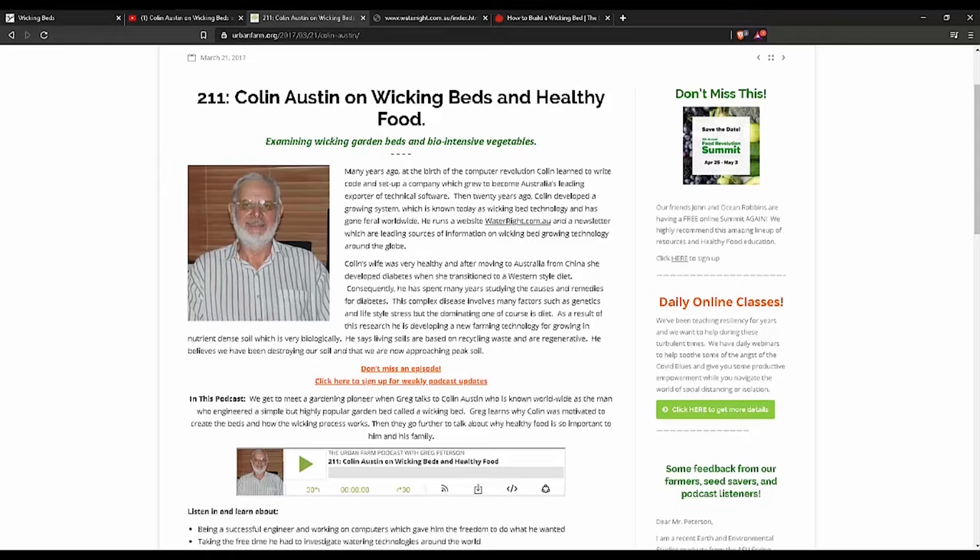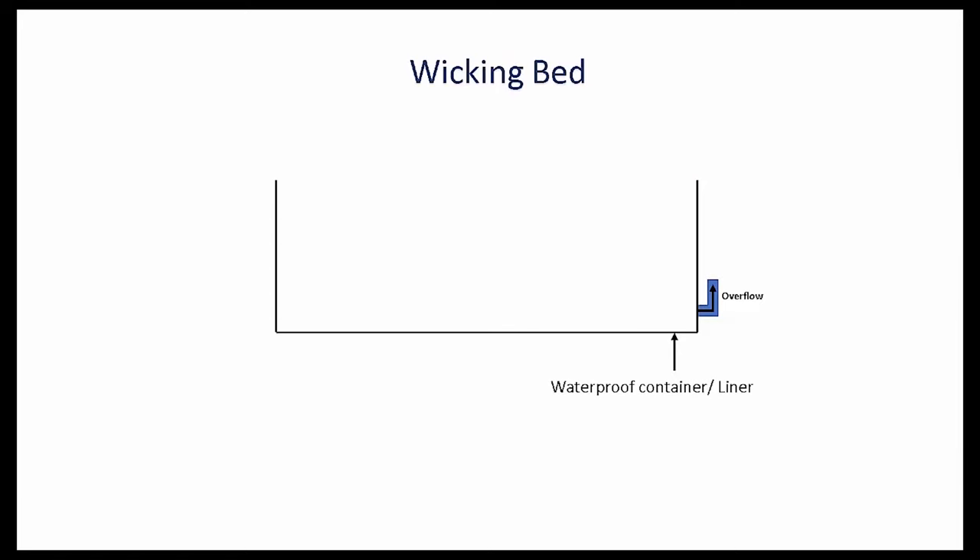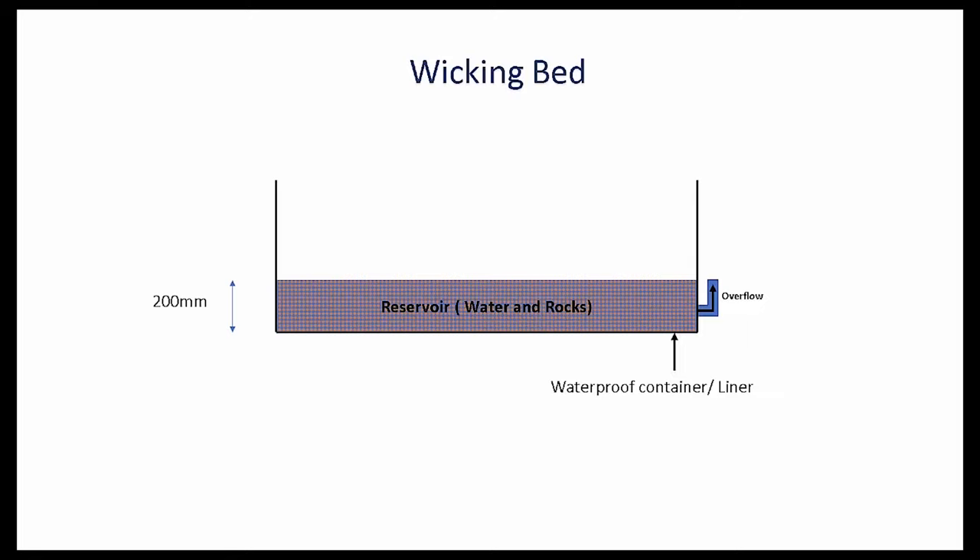I will add a few links in the description if you'd like to get more info. The wicking bed is made up of a waterproof container or pond liner. An overflow helps to maintain the level of water and prevents the bed from flooding. At the base, you have a reservoir of water and rocks. The recommended height for this is 200 mm.